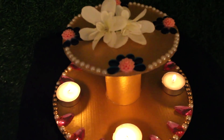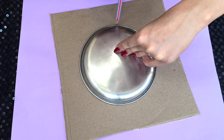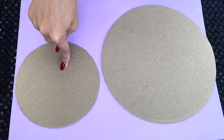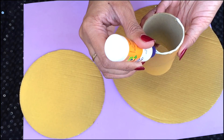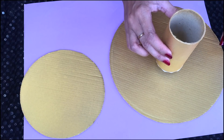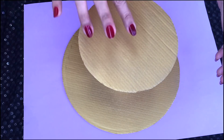For making this double tassel stand, I've taken a cardboard and a toilet roll. I'm going to start off by tracing a circle on the cardboard and then cutting it. I've cut two pieces and the other one is bigger than the earlier one. Next, I'm just going to paint the cardboard and the toilet roll with a golden spray paint. Now that all the pieces are painted and dried, I'm going to glue the roll to the big circle first and then do the same with the small circle, sticking it in the centre.